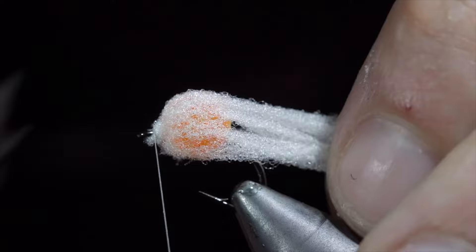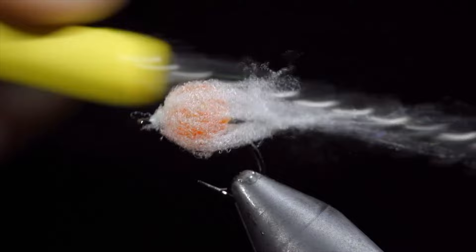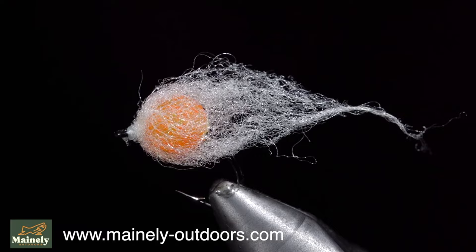We will then whip finish to hold everything in place, seat the knot, and snip it free. Finally, we will brush it out to give it a nice buggy look. The pattern is so simple and requires very little skill that many believe it should not be used in fly fishing. However, eggs are a natural forage and extremely productive at catching fish. Let me know your thoughts in the comments below.